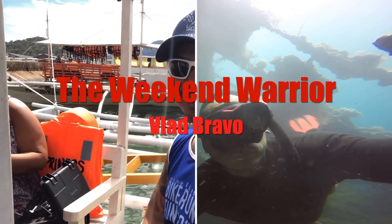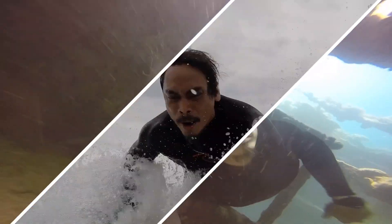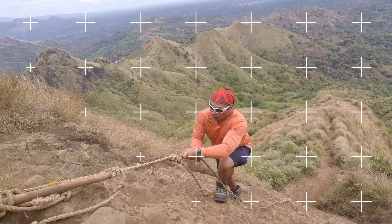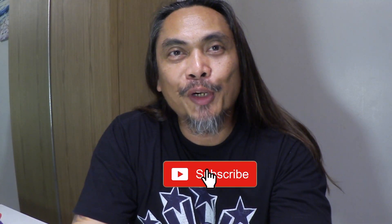Hey, what's up weekend warriors? If you're looking for an easy way to figure out what's your ideal saddle width, then this video is for you. Hi, my name is Vlad and welcome to The Weekend Warrior.